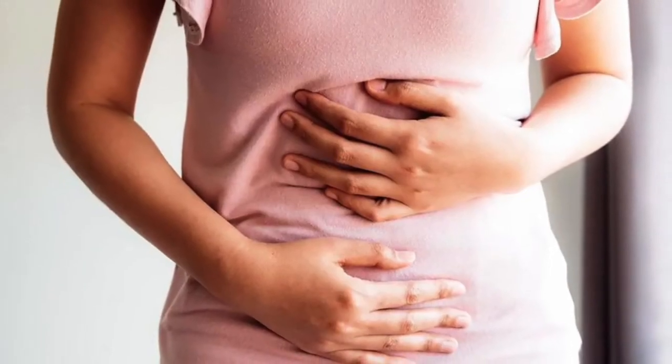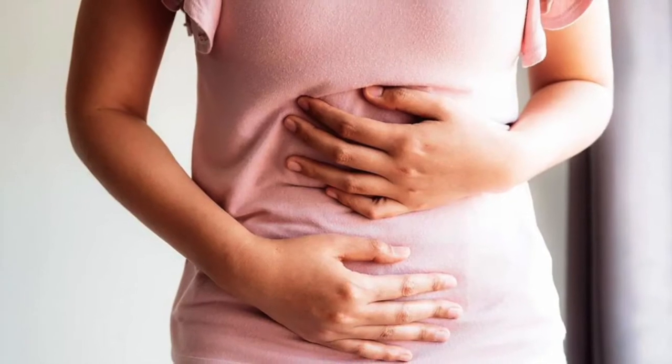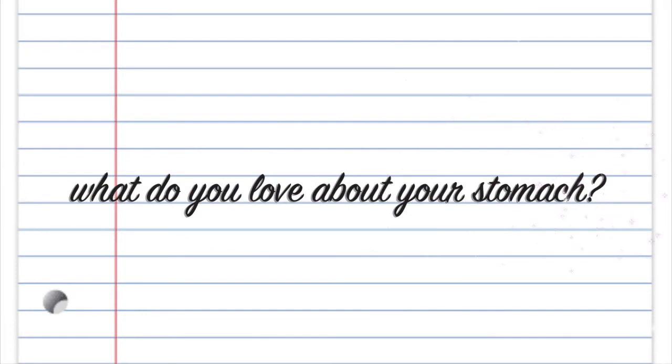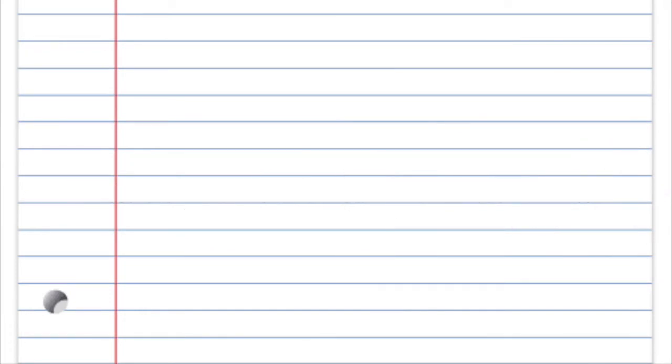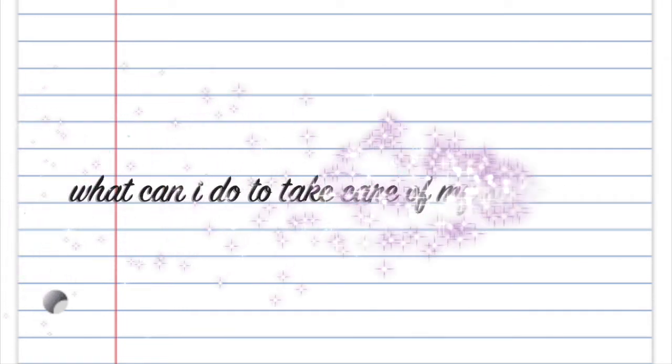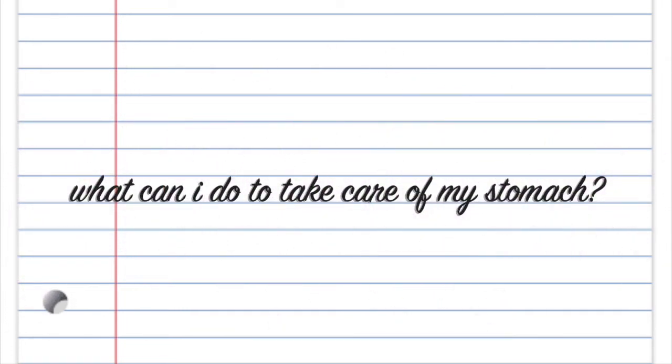Now we have our stomachs. You could say something along the lines of, I love that my stomach is a home within my body. Just talking about the things that you appreciate and love about your stomach. Ways to take care of your stomach: of course, eating healthy foods, consuming probiotics, and drinking lots of water.